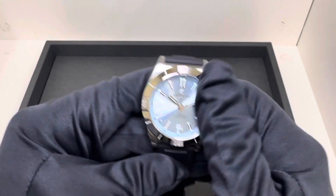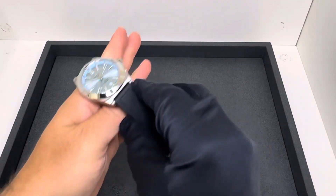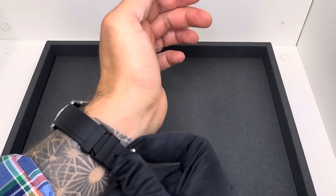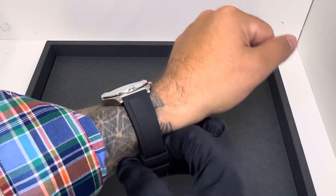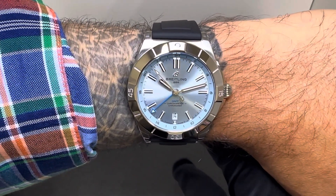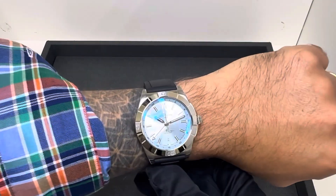Excuse me, fighting a sinus infection, but the show must go on — wanted to share this with you today. Overall, just a really aesthetically pleasing watch. If I'm being honest, it's probably my favorite so far of the 40 millimeter models. Listen, if you want that Rouleaux style bracelet, this may not be for you, but this one is really speaking to me personally. I have a six and three quarter inch wrist, and I would love to see it on the bracelet as well.